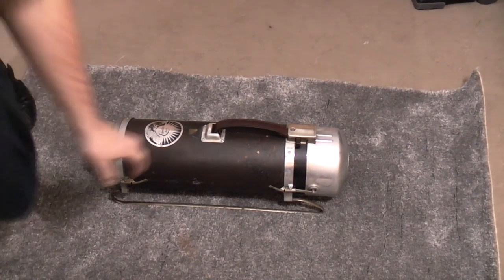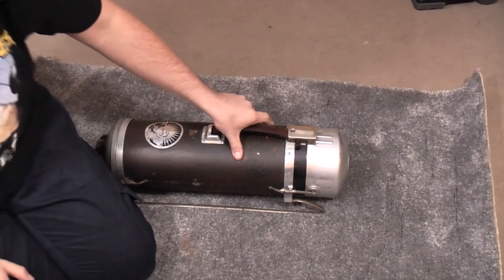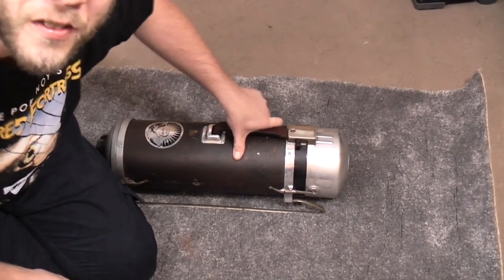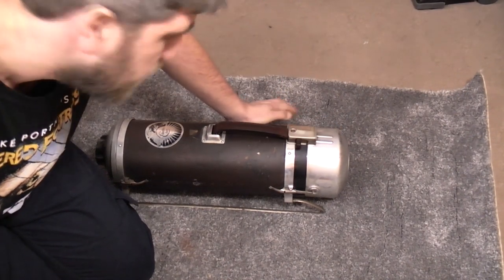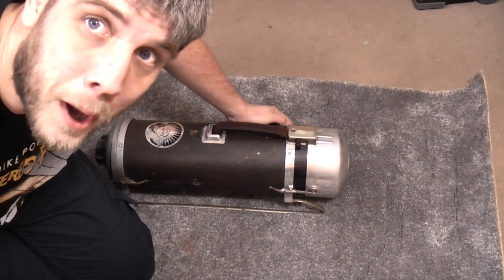I've got a little part 2 video on the Electrolux because a few things have happened, so I thought I'd bring you up to date. Obviously we need to see if we can hear it running — I want to check that it works before I strip it all down. So let's have a little part 2.